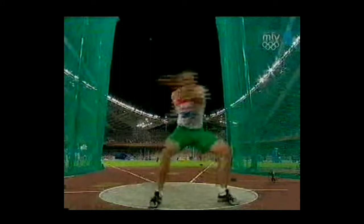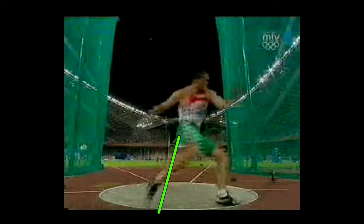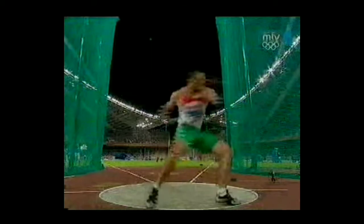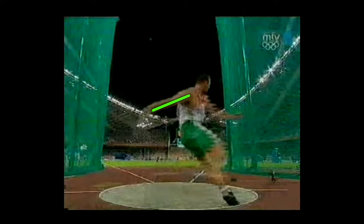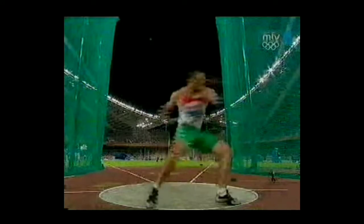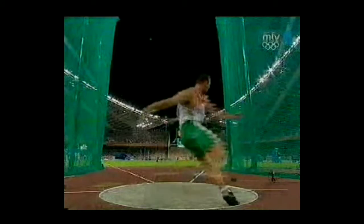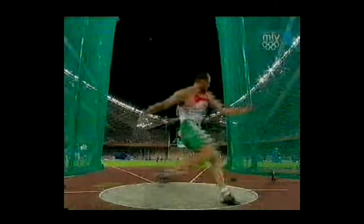Another thing he does really well is keeping his right leg on the ground. Actually, let me take that back — he actually picks up his right leg kind of early. But he has to do that in order to keep the disc back. It would be almost impossible to keep this kind of tension with the disc that far back without picking his right leg up early. What that does is it allows him to keep that disc farther back more easily.